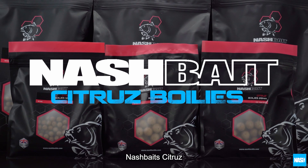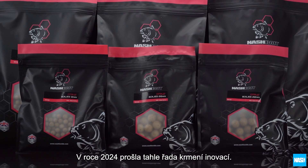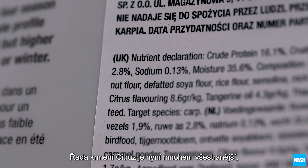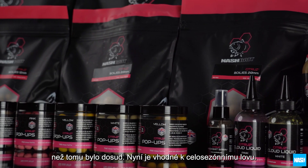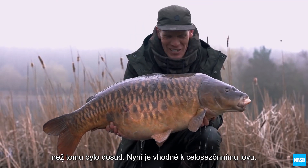Nash Bait Citrus. Redeveloped for 2024, Nash Bait's renowned citrus recipe has become more versatile than ever to make it a true all-season big fish bait.